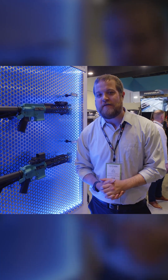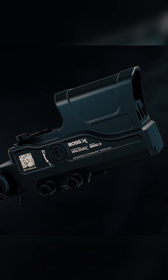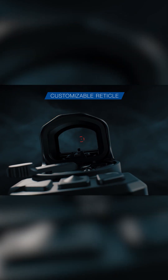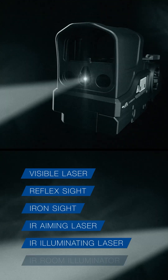Hi, my name is Kevin. I'm with Wilcox Industries. I want to spend some time highlighting the Wilcox BOSS XE. The BOSS XE stands for Ballistically Optimized Sighting System. It is a reflex sight with an integrated laser bench, all in one device.